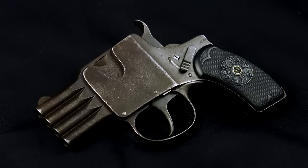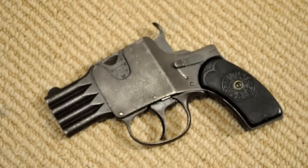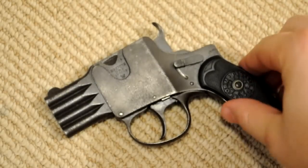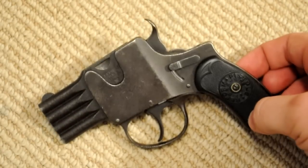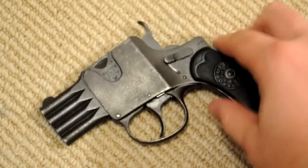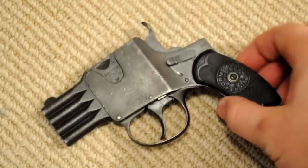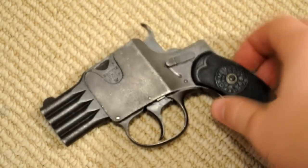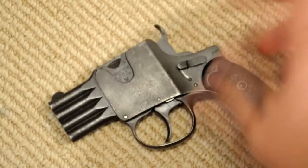Today I'm going to do a short video about a quirky old German gun called the Schuller Reform Pistol. This has actually been one of the more difficult guns to research that I've done videos on — even my Dardik had more information out there about it. There's just nothing to find about the history of these things. Apart from the fact that these were made in the early 1900s, between about 1909 and 1914, the designer was named August Schuller, and he was German, and that's really about it.